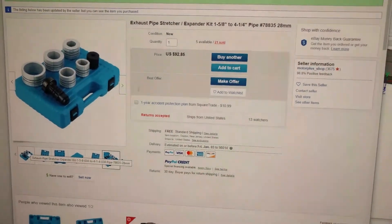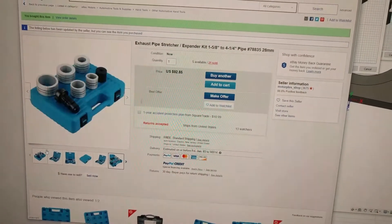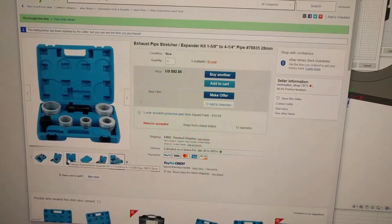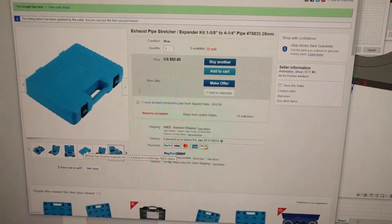I'm going to create a little video that has a little more detail than some of the other ones I've seen regarding how to build your own air over hydraulic pipe stretcher using some off-the-shelf parts and tools that you can buy online.